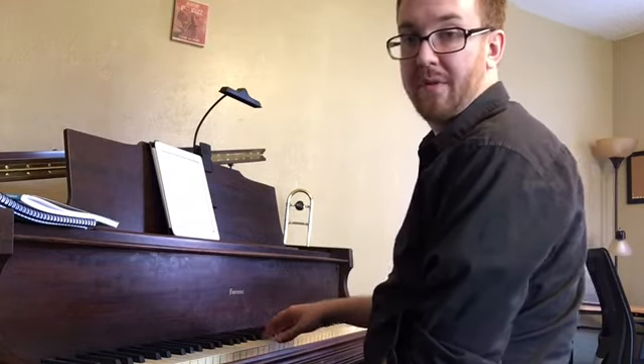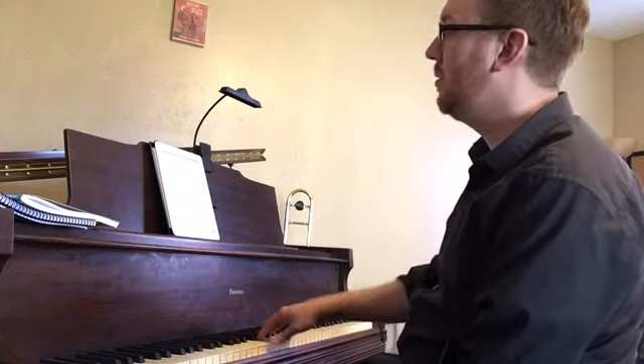Still starting with finger number three on E: one, two, three, four.